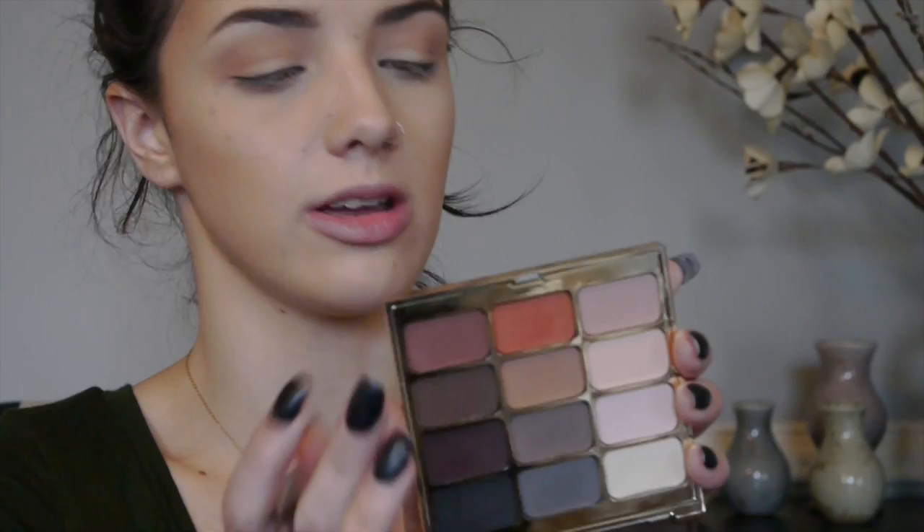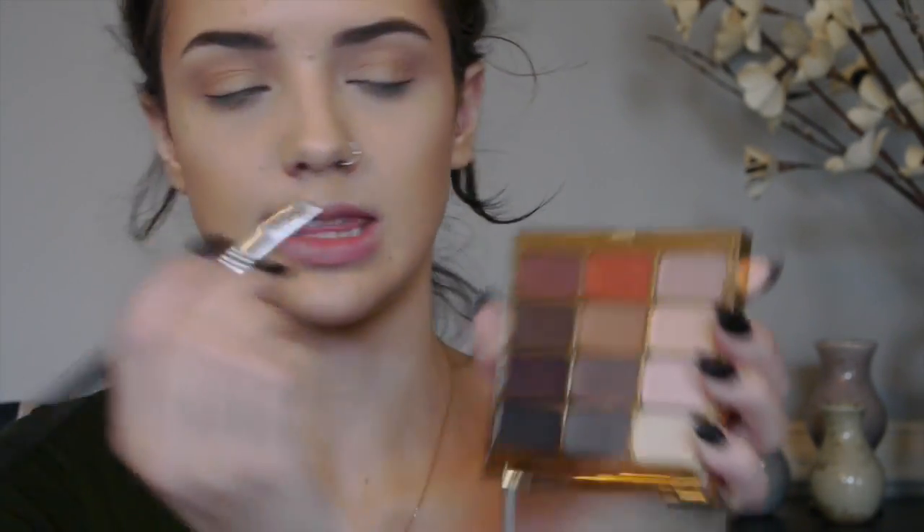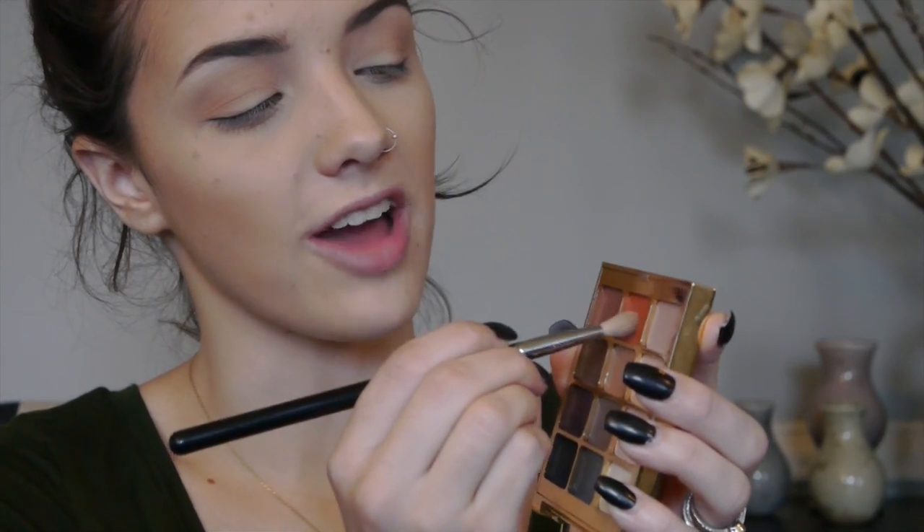Then I'm going to go in with the color called Perception from the Stila palette on my E25 blending brush. I'm going to concentrate on keeping this in the upper part of my crease, blending it in nice and slow directly into the crease and then flicking it upwards to blend it out.